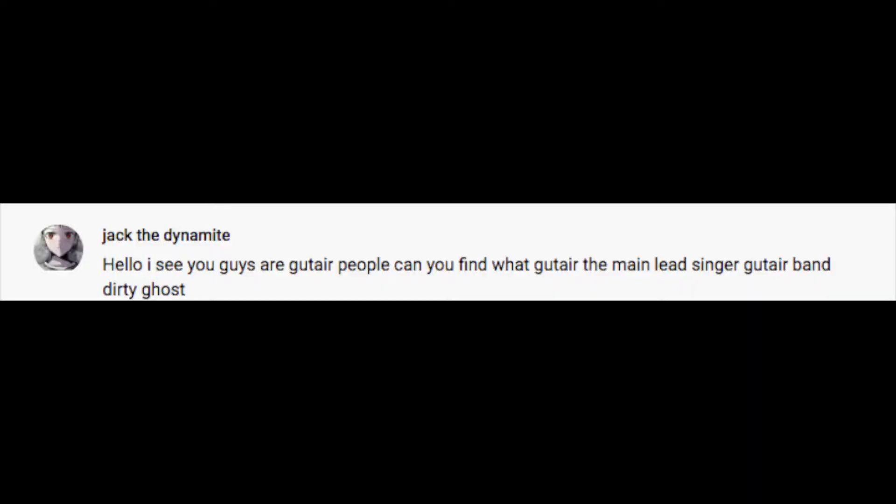First question from Jack the Dynamite — a new one. He says: 'Hello, I see you guys are guitar people. Can you find what guitar the main lead singer of Dirty Ghost plays?'